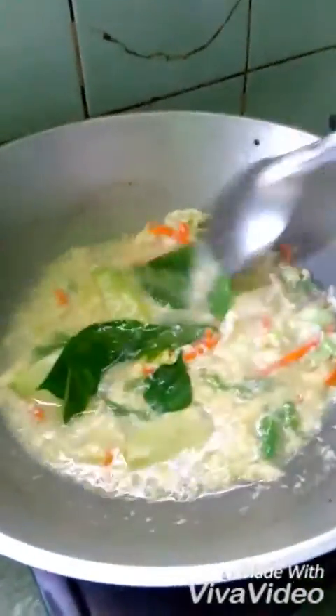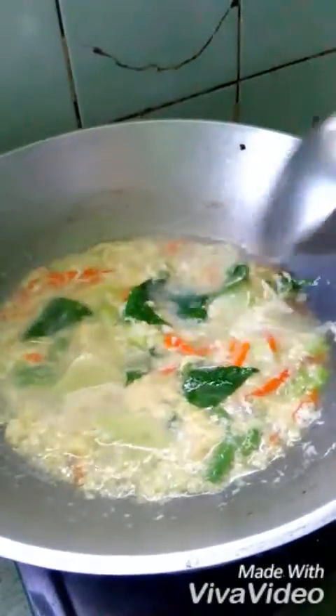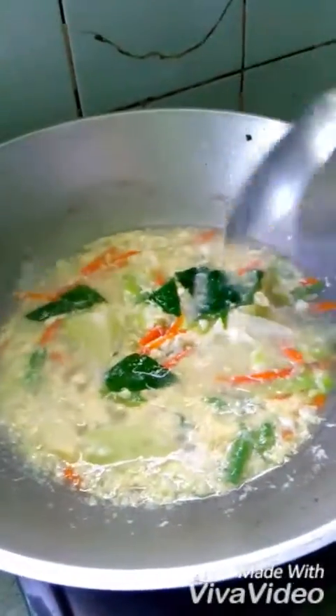Next is the chili leaves. Stir it — this is so delicious. I'm sure your family, your friends, your relatives, and even your boyfriend or girlfriend are going to like it. You have to cook this for them and I'm sure they'll love it.